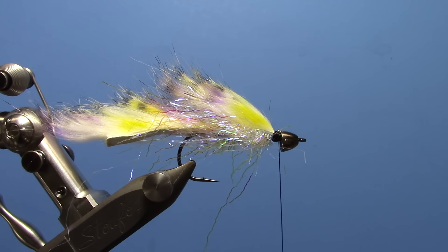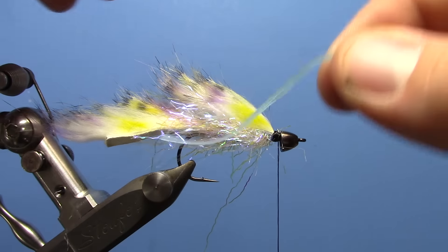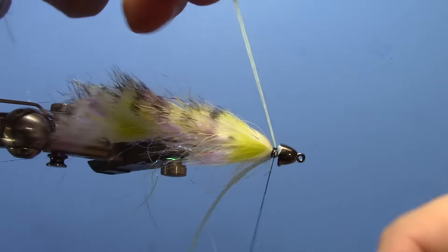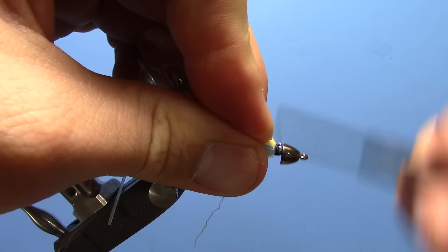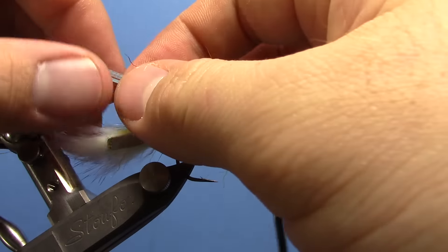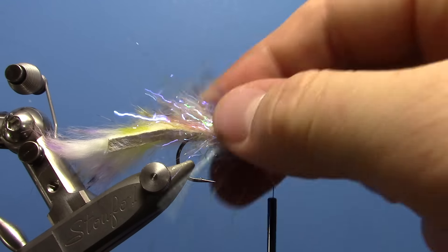Now we're going to take two Crusher legs from Hairline and put two on each side of the fly. Put two down on this side and flip the other two over to the other side. Tie those down over there, make sure everything's cinched down, and trim them just a little longer than the body of the fly.